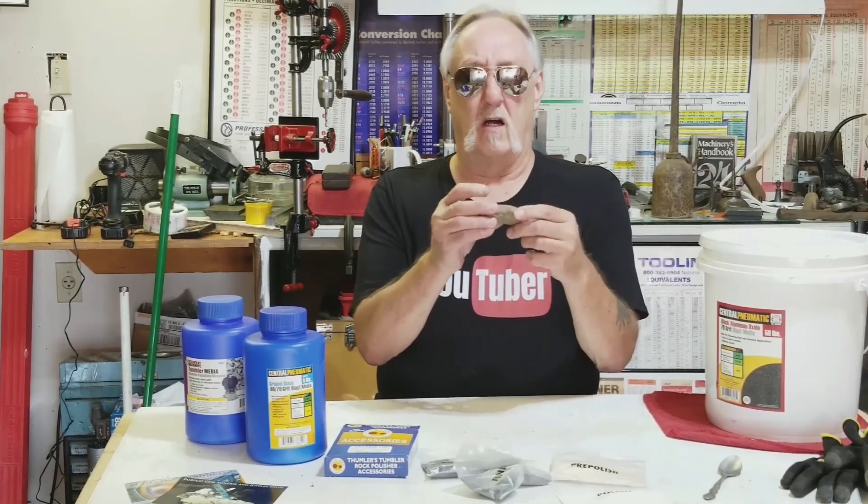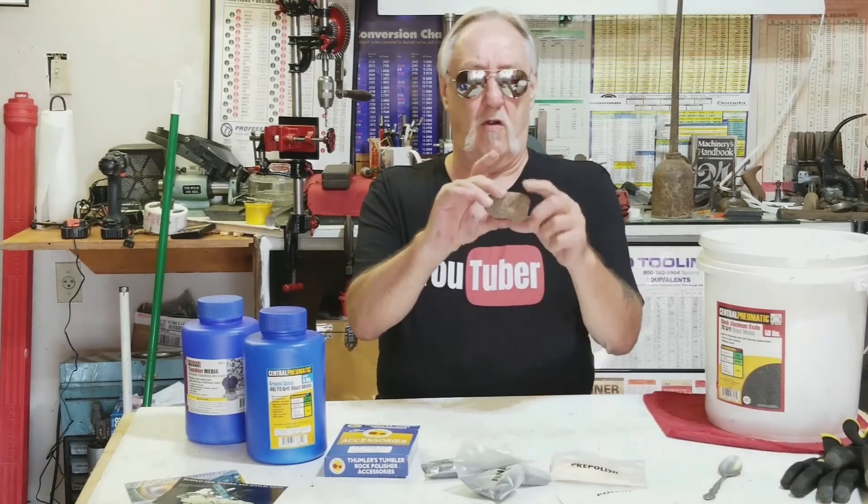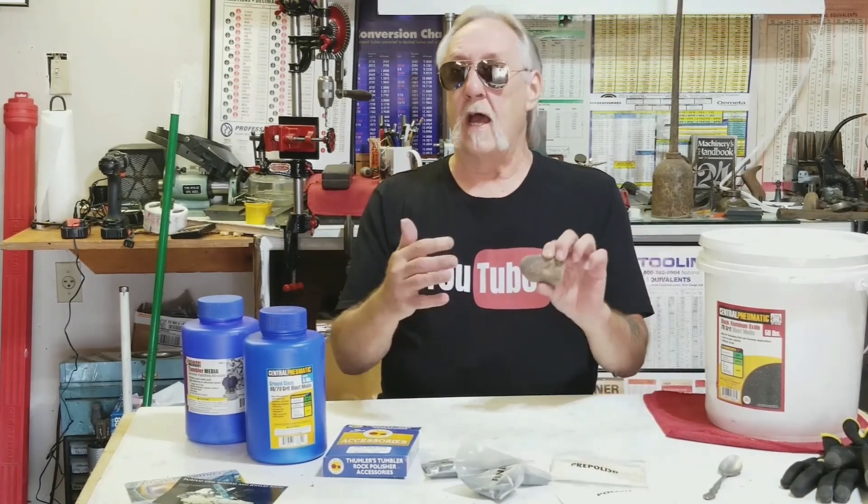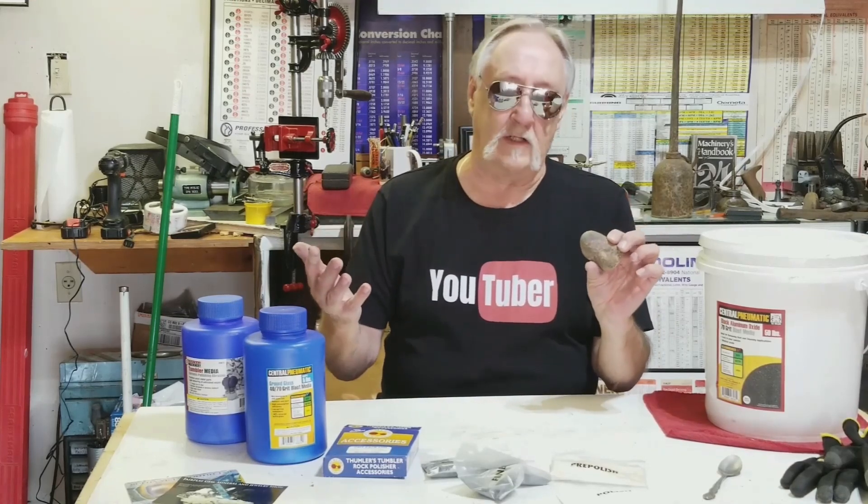Hopefully my supplies come and I can start building this wall and get back into some machining videos. But until then, this is what I'm going to be doing — some hobby videos and of course some honey-do videos. So this is a quick video, this is a wrap. Until next time, enjoy.